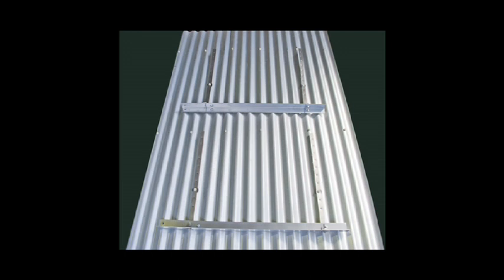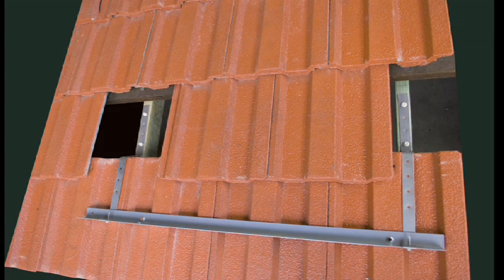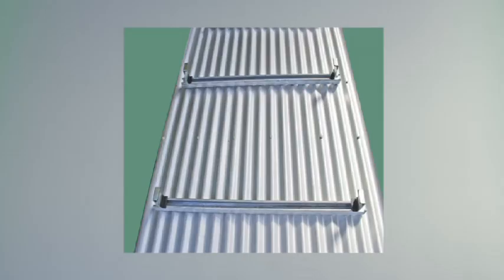There are three mounting designs: angle and stainless steel strap for metal and tile roofs in low wind rated areas, and metal and tile roofs which are wind rated from N1 to N3 and C1 from Australian Standard 4055.